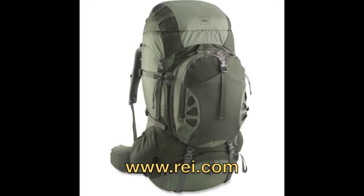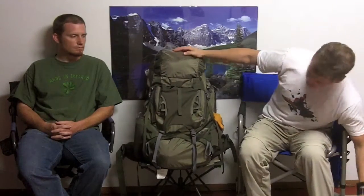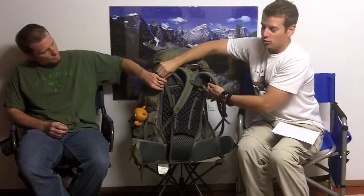It is the REI Crest Trail 70, and as you might suspect, that means it's a 70 liter pack. That's pretty large — this is the second largest pack we've ever looked at. Unlike the largest pack we've looked at, this is not an external frame, although it does have that kind of perimeter steady system with the tubular aluminum going around the whole thing.